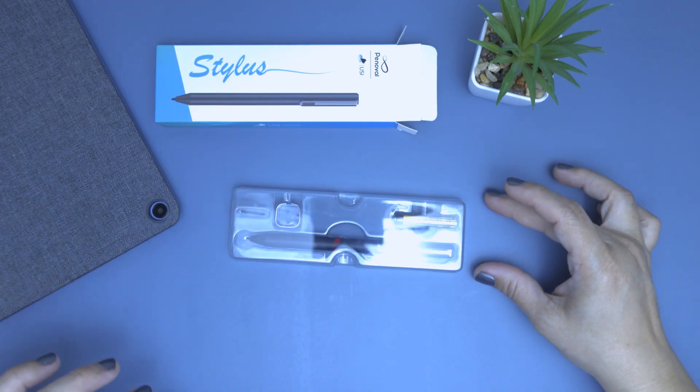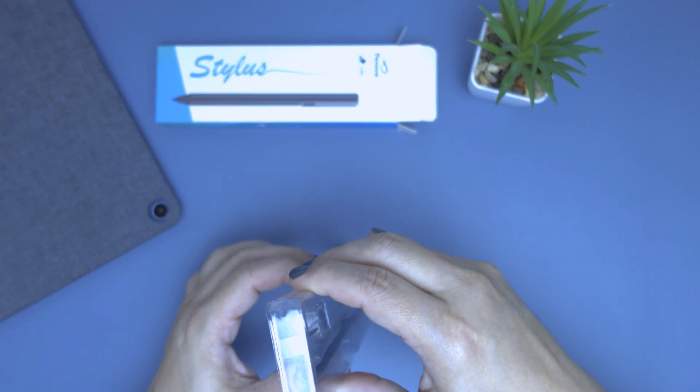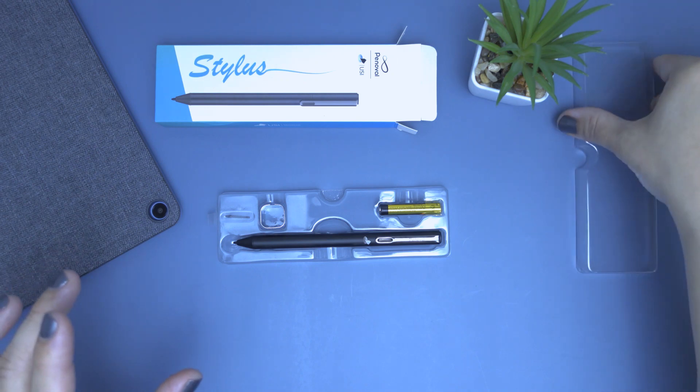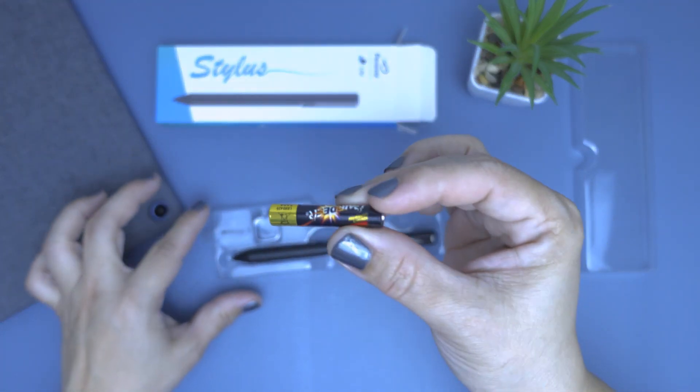Remove the tip counterclockwise and install it clockwise using the included pincer. It also promises a palm rejection function with Chrome OS, which works as long as the tip of the pen is resting on the Chromebook before you rest your palm on it.